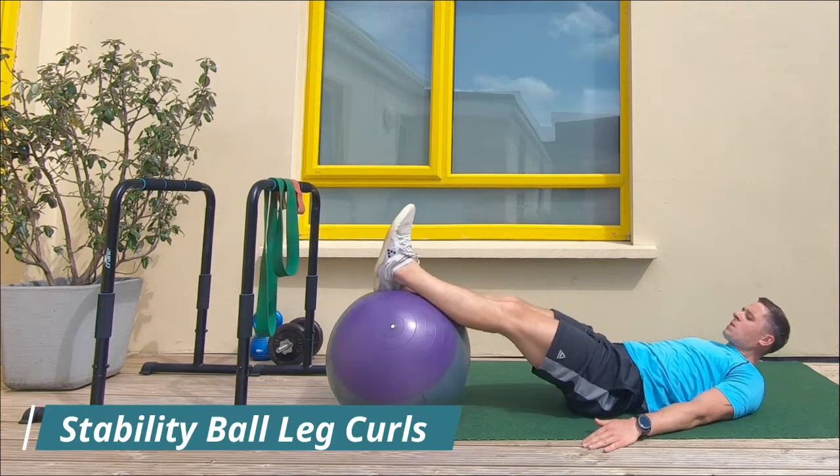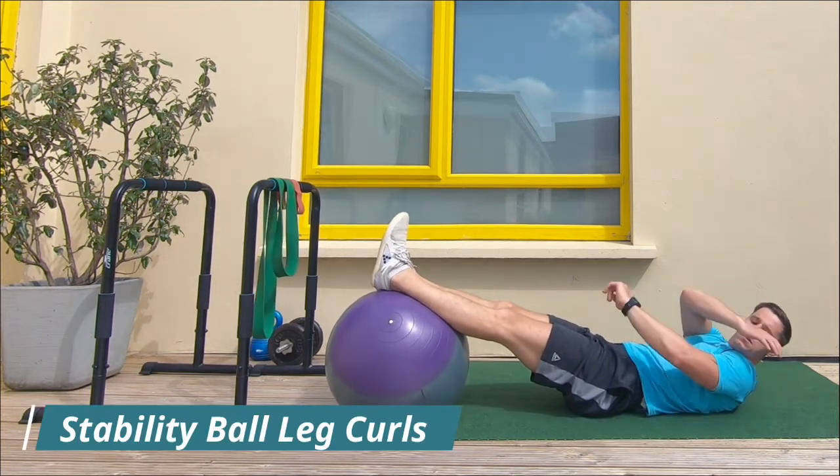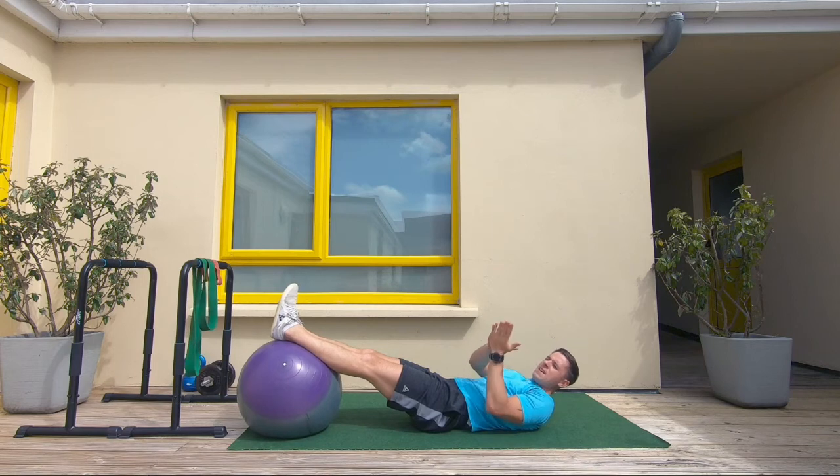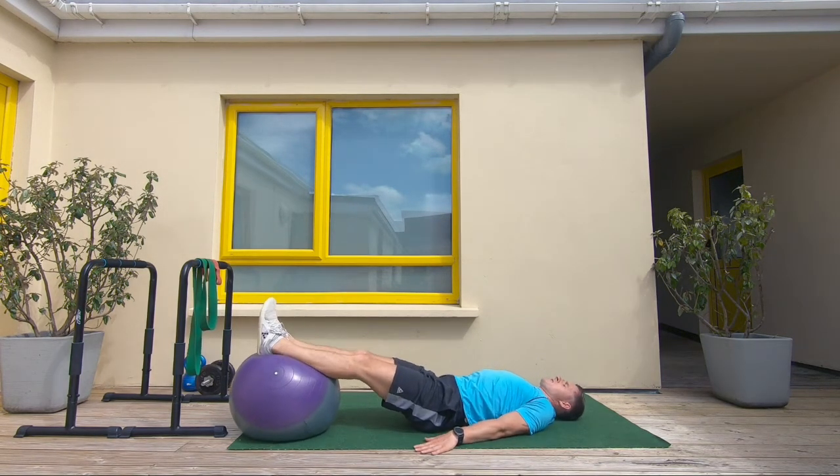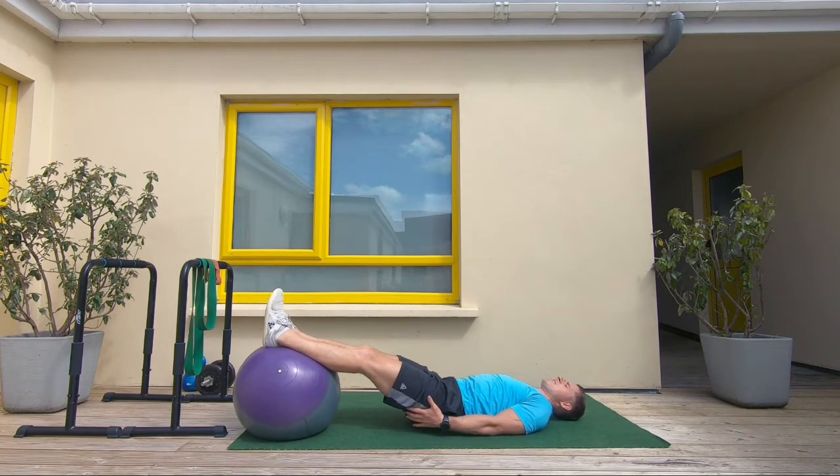Building strong legs behind the thighs. Part one: press your upper back against the mat, palms down. Part two is pinch,